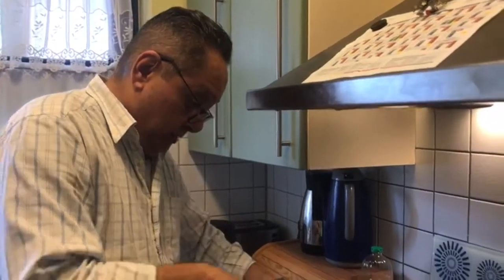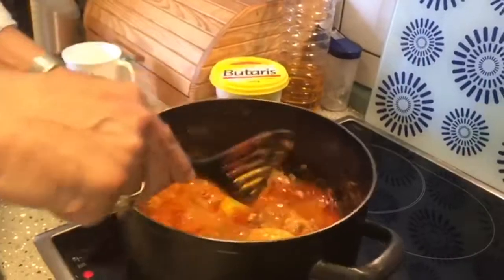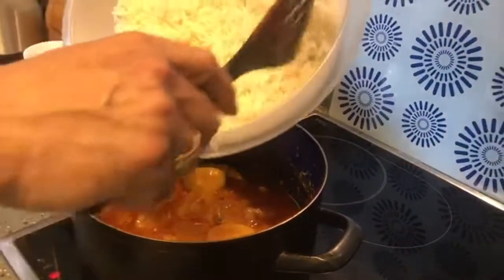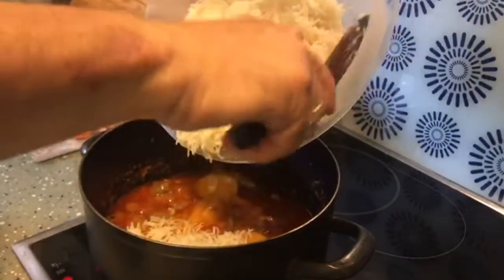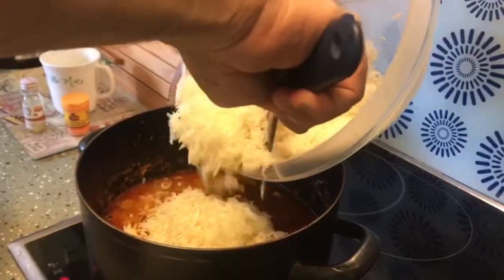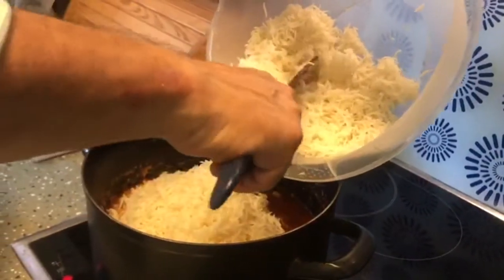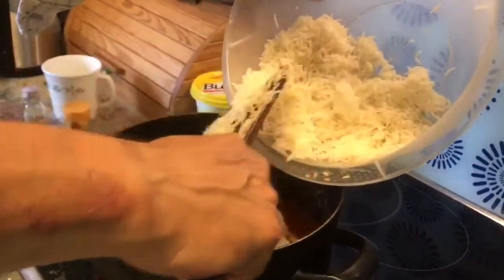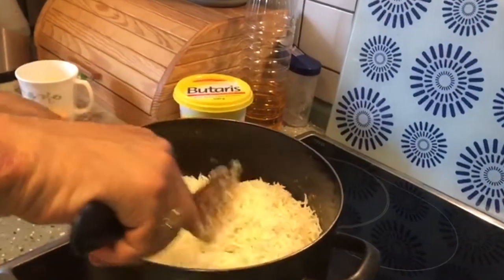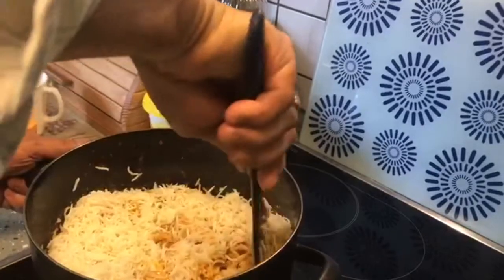Now since the gravy has come to the right thickness, we take the cooked rice. I have cooked this rice in the microwave with a little water — you can cook it outside — until the rice is a little more than half done. Don't fully cook the rice. The rice should be nice and fluffy. Just give it a little turn in with the gravy so that the bottom layer takes up the whole gravy.